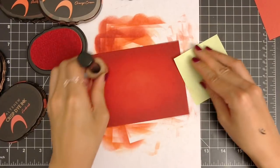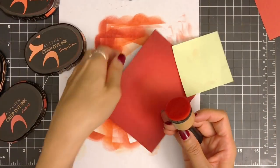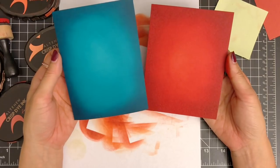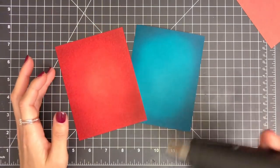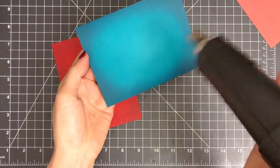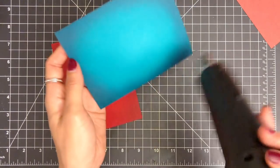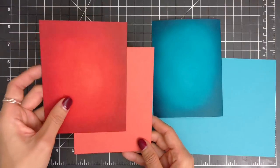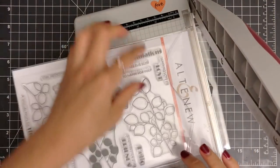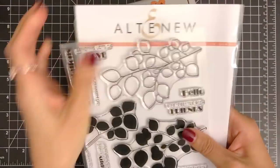I'm going to create one more ink-blended background using colors from Altenew Warm & Cozy Over Ink Set: Orange Cream, Autumn Blaze, and Fire Brick. If you don't have the colored cardstock you want, you could use white cardstock and ink the colors you want to achieve, though it may take more time. If you're a beginner at ink blending, I recommend using a light shade of colored cardstock to create an ombre background. After ink blending is done, I dry my panels using a heat tool to set the ink. Depending on how much ink you apply, you can create many different backgrounds using only a few ink colors.